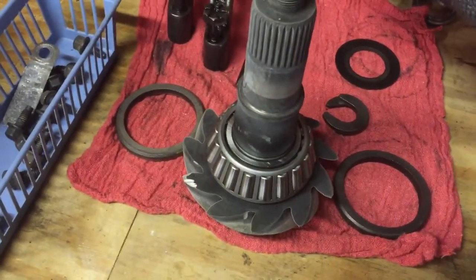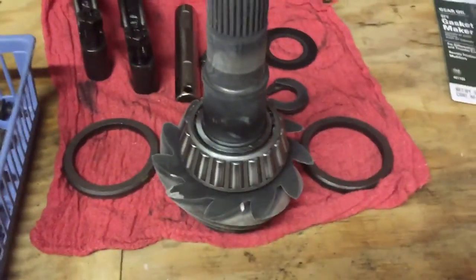I wish I had videoed this before doing it, but this truck trick really does work.